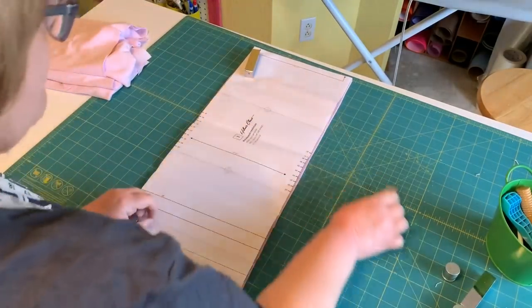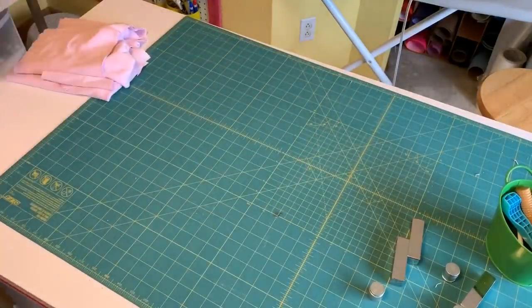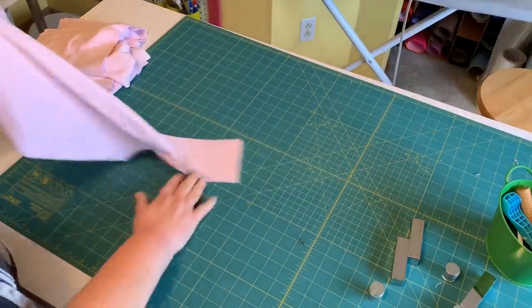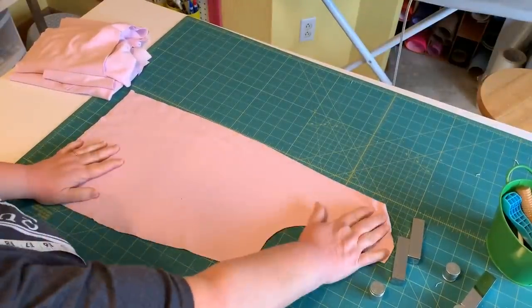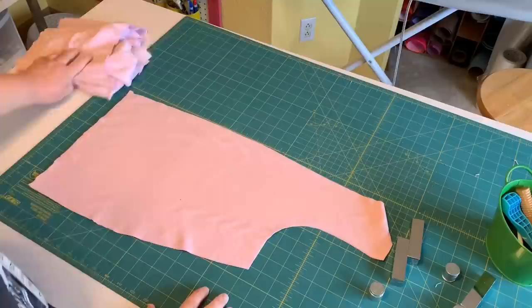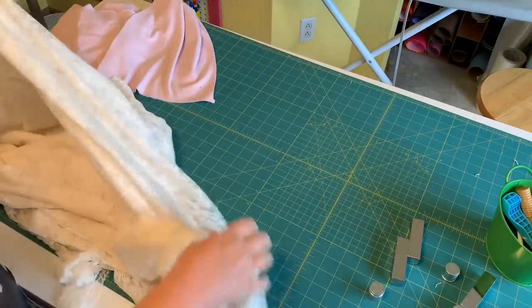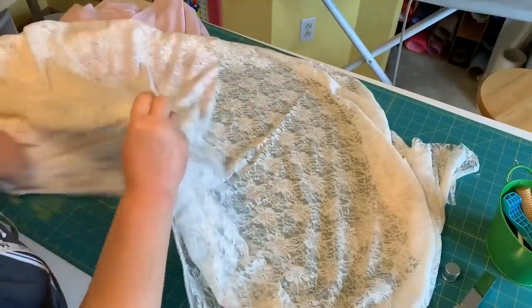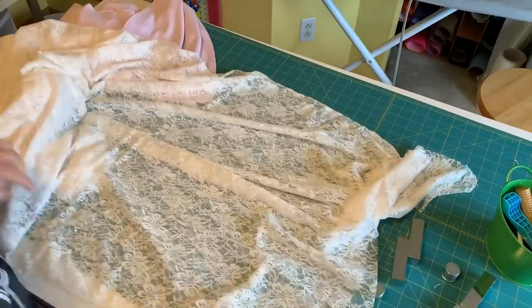Now I want to cut the lace overlay. I'm just going to grab my front pieces — I'm only going to put the lace on the front, because if it's in the back it's liable to get snagged on something. This lace has all been pre-washed and I've already used some of it to make a cardigan for myself. It's stretch lace, which is very important for this pattern.